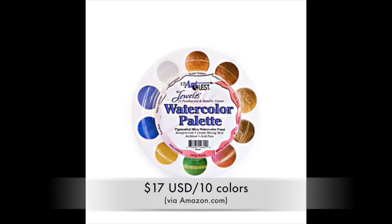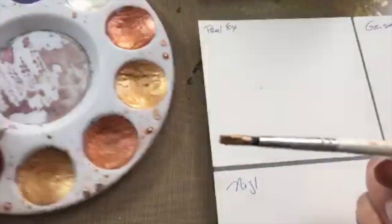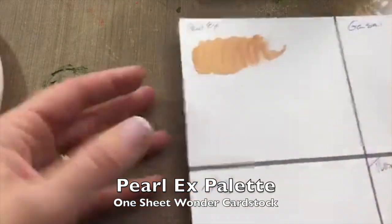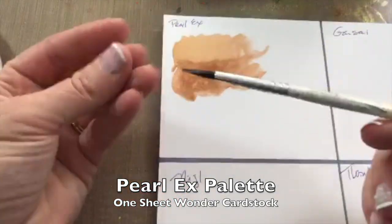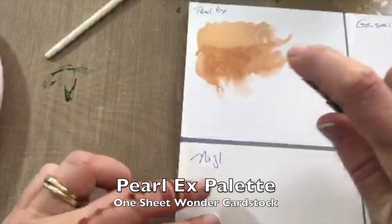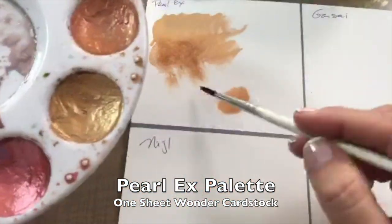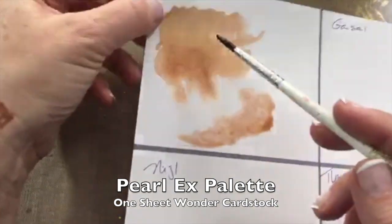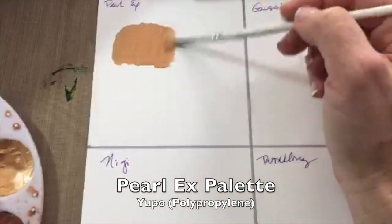The first one I'm going to demo is the USA Art Quest Pearl X palette. The first paper I'm trying is some One Sheet Wonder heavy-duty cardstock. When I apply the Pearl X, it goes on almost like acrylic paint — it's very thick, very creamy, and very thirsty. It soaks up a lot of water, and when I added a little water to watch it release and made a little puddle, there was very little fragmentation — that's when the mica powders float away on you.